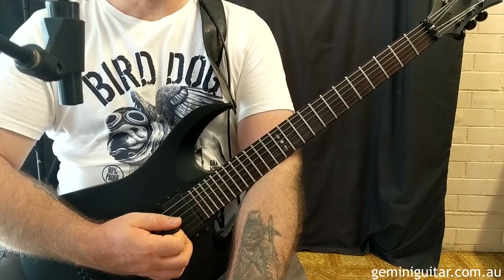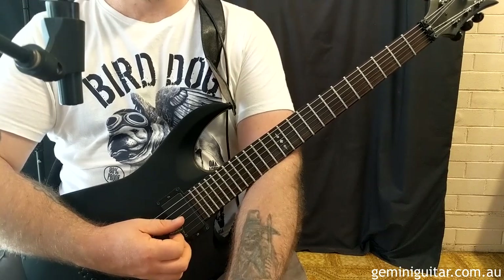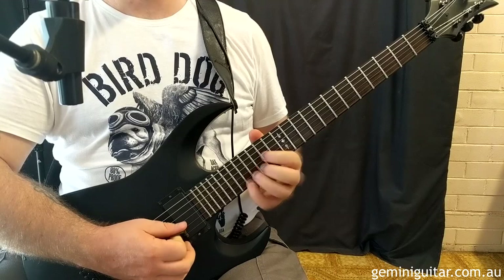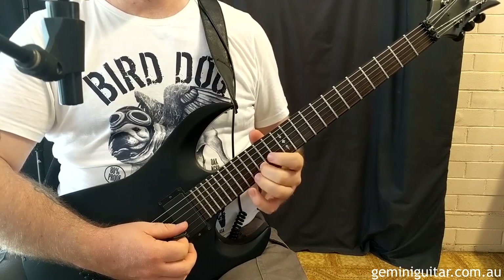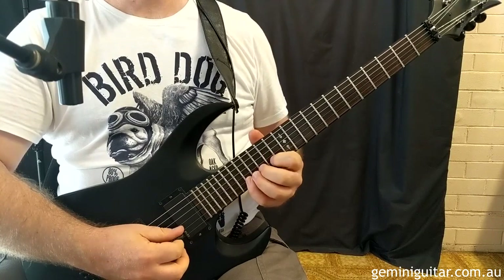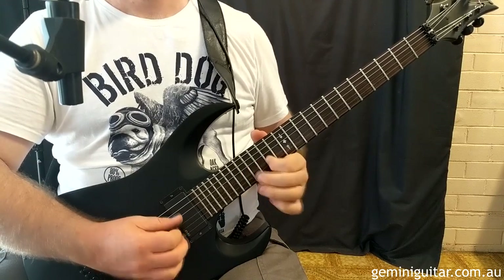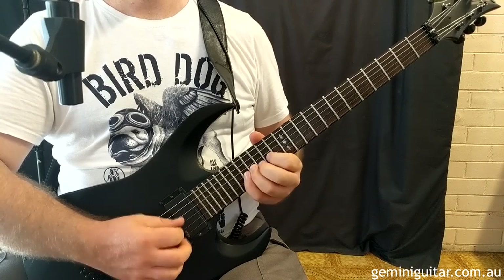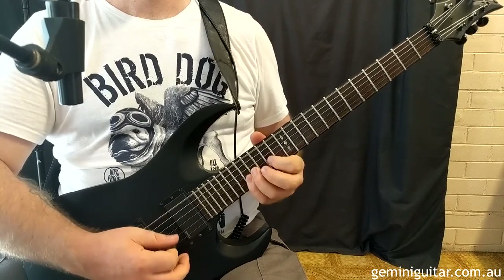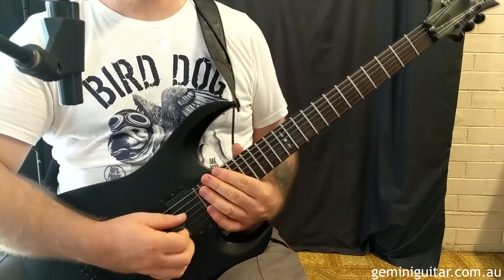Bar seven is the same as bar five. Then bar eight is a nice variation to lead into the next part. For the eighth bar we've got the low sixth, then 17 and 15 on the second string. Note that I'm using pinky and middle because we've got a note at fret 14, placing us in the box position 14 to 17. So it's 17, 15 on the second string, then 17, 16, 14 on the third string, back to 16 and 17 on the third. A lot of the time there I like using all upstrokes — I just like the sound of it.